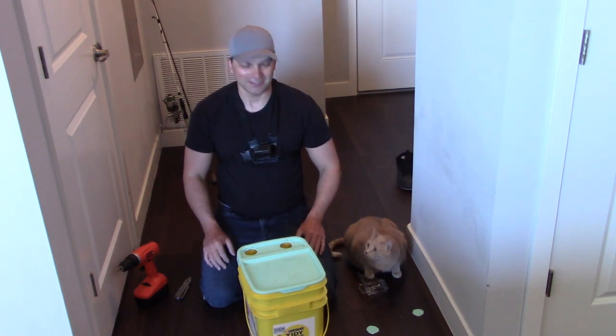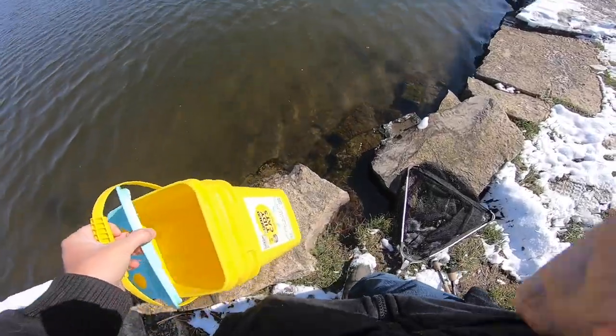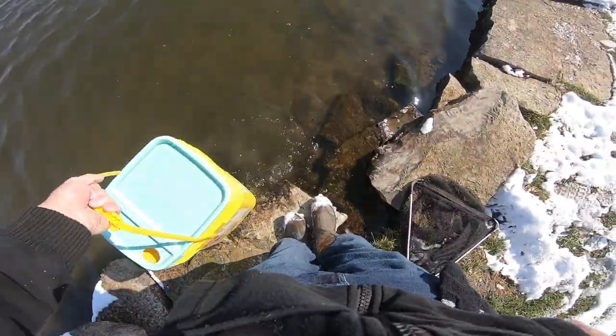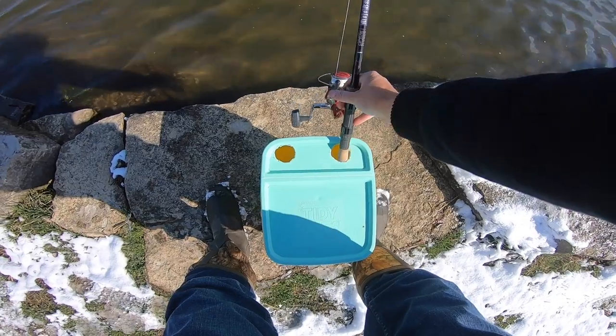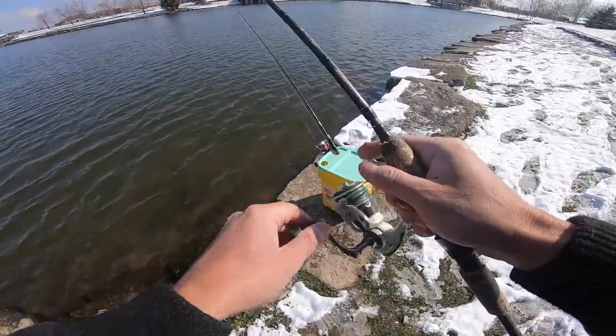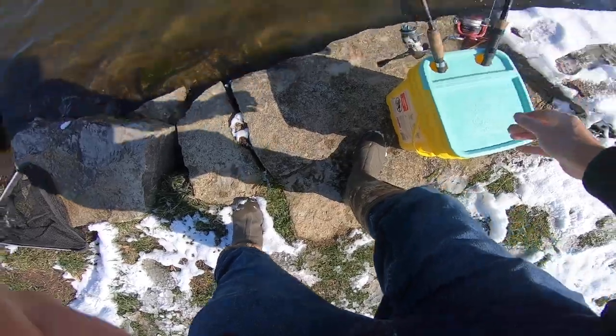Okay, let's go try it out. So I'm going to be going trout fishing. My friend Paul told me that they released trout over at North Liberty Pond. They've been doing these trout releases secretly because of the coronavirus. But yeah, we'll see how it goes. Let's go try it out.